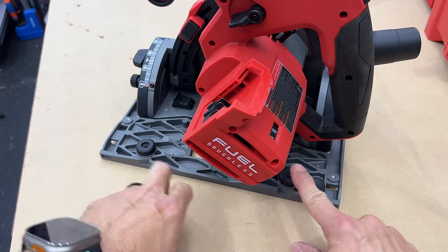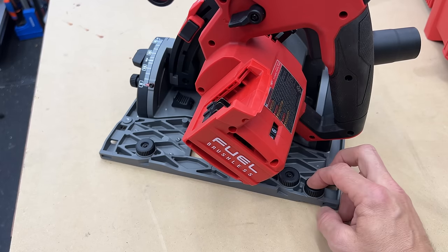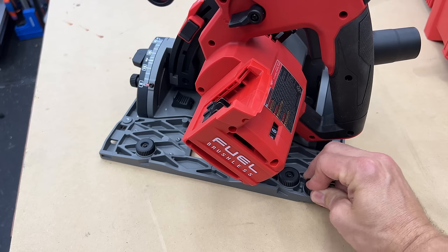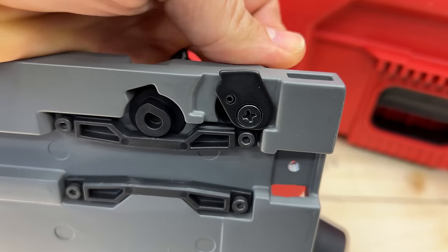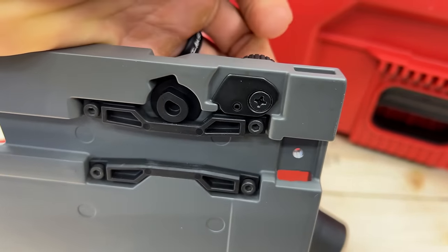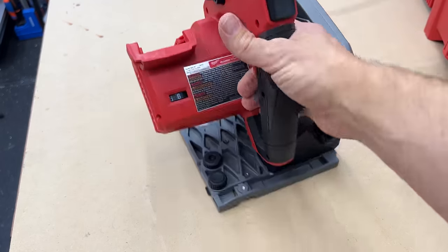These two knobs adjust the tension, and then there's one knob on the very back that is the anti-tip feature. You push that button on top, twist it around, and a little piece of metal sticks out. That metal catches in the track so that when you bevel over to 45 degrees it won't tip over on you — some saws have a tendency to do that and this will prevent it.